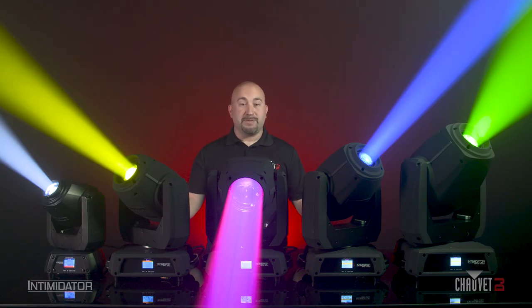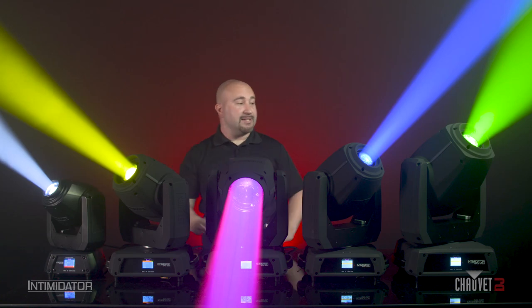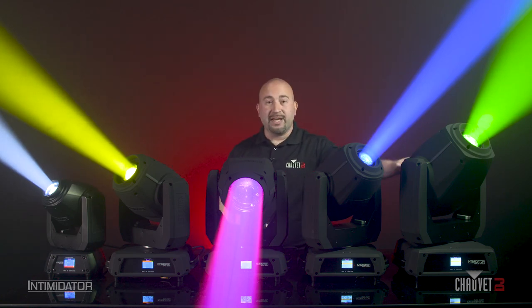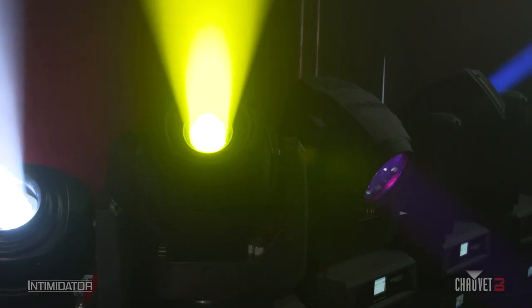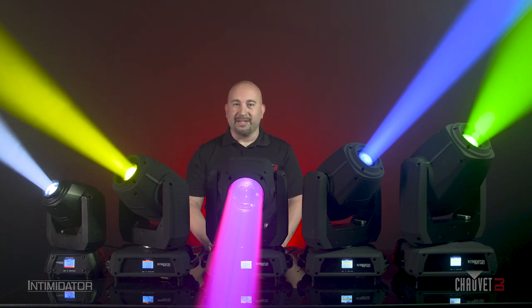Well, that concludes the product spotlight of the brand new Intimidator X-Series, again ranging all the way down to the 260X and up to the 475ZX. There is a product here for just about everyone. If you have any questions about these Intimidators, please check us out at chavadj.com or any of our social media websites. Happy gigging.